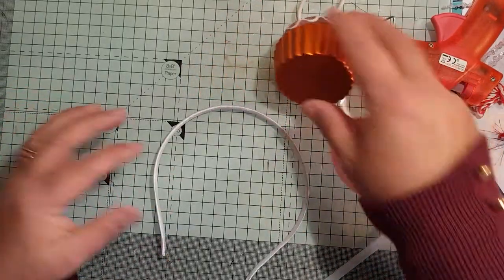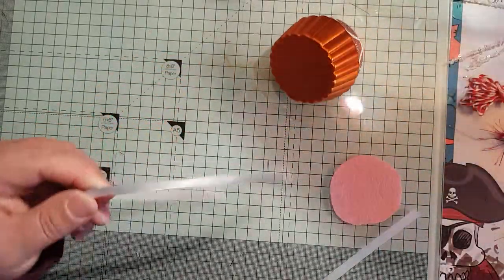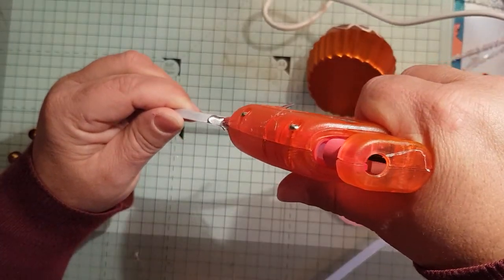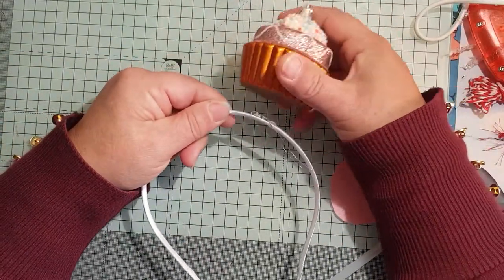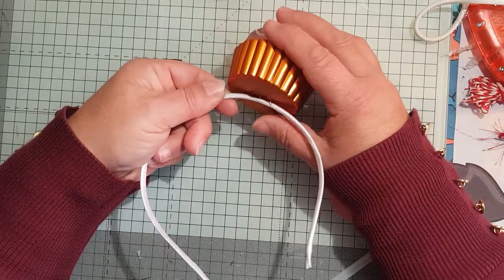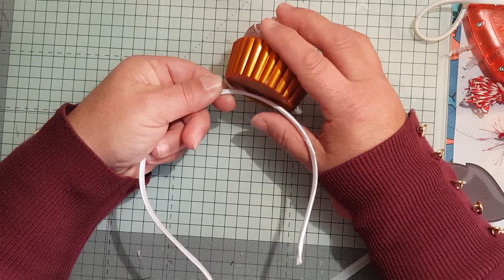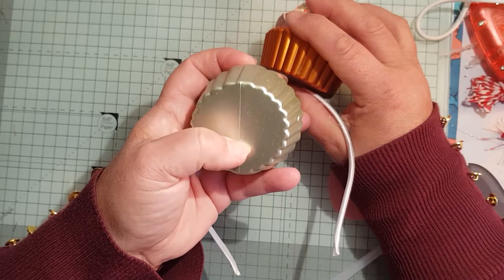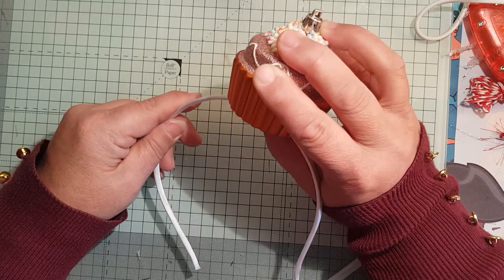I don't want it sitting right on the top of the headband because that always looks odd to me. I want it to sit to the side. I'm going to stick a substantial blob of glue on there and then just put this on. There's a centre line on these cupcakes and I'm putting it on there - see the centre line? I've put the glue down there and I'm putting the headband on the top, just to give it a quick grab just now.